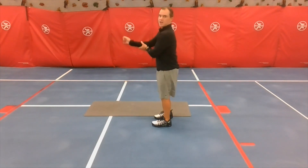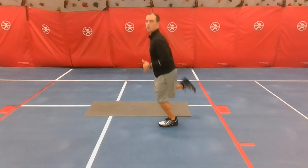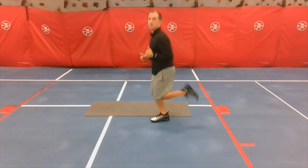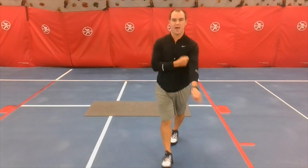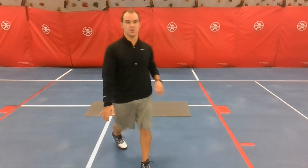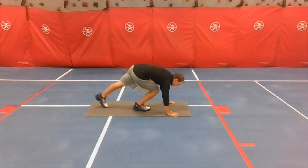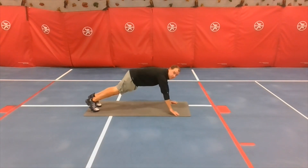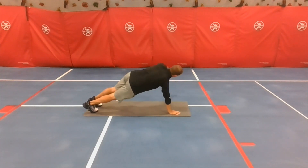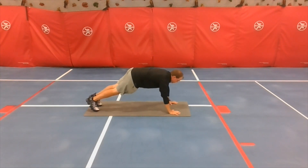The next one is butt kickers. You're going to stand and run in place, working to kick your bottom just like this. After that is a full plank with arm circles — you get into your full plank position, rotate one arm up doing circles, then come back down and switch arms each time.